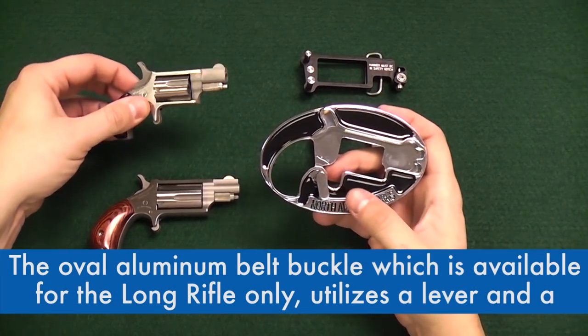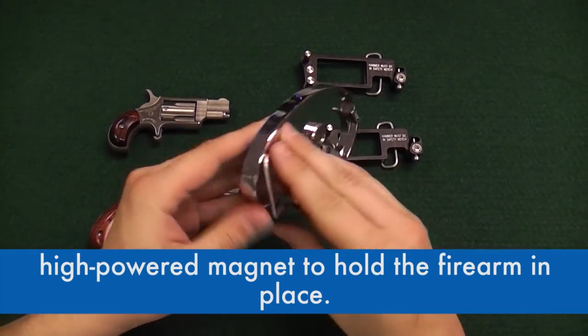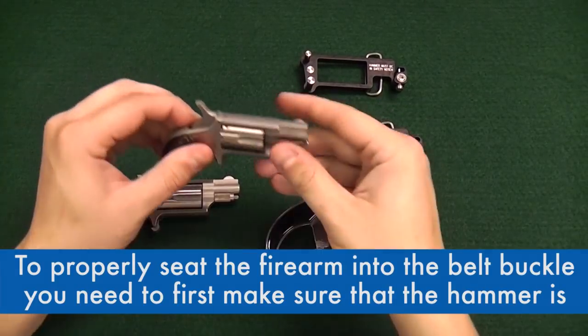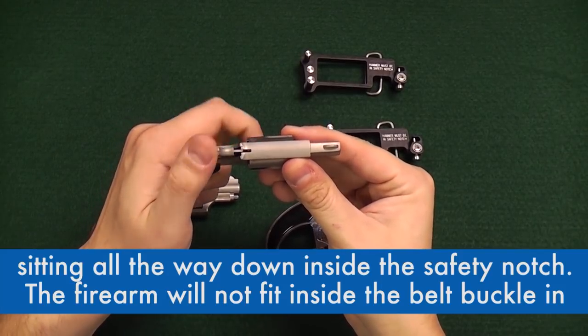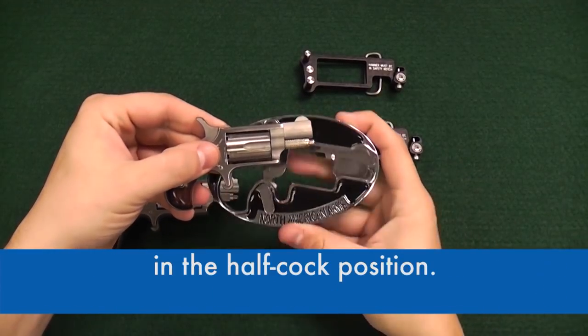The oval aluminum belt buckle, which is available for the long rifle only, utilizes a lever and a high powered magnet to hold the firearm in place. To properly seat the firearm into the belt buckle, you need to first make sure that the hammer is sitting all the way down inside of the safety notch. The firearm will not fit inside the belt buckle in the half cock position.